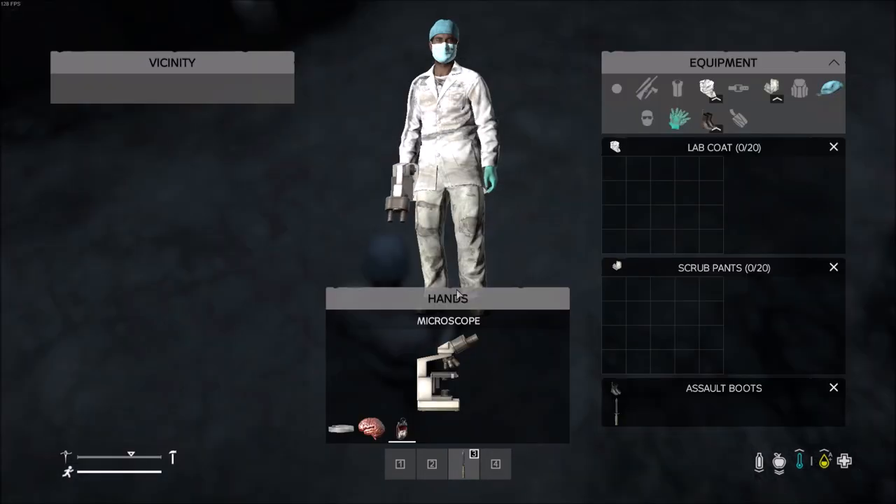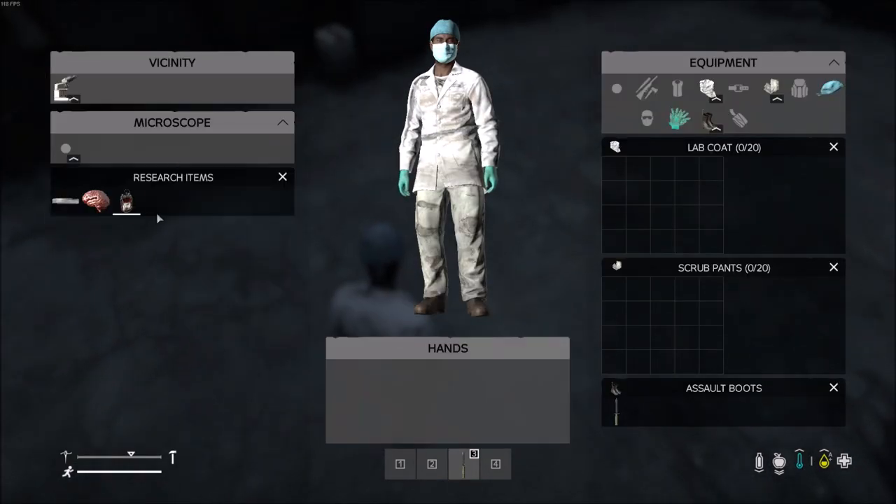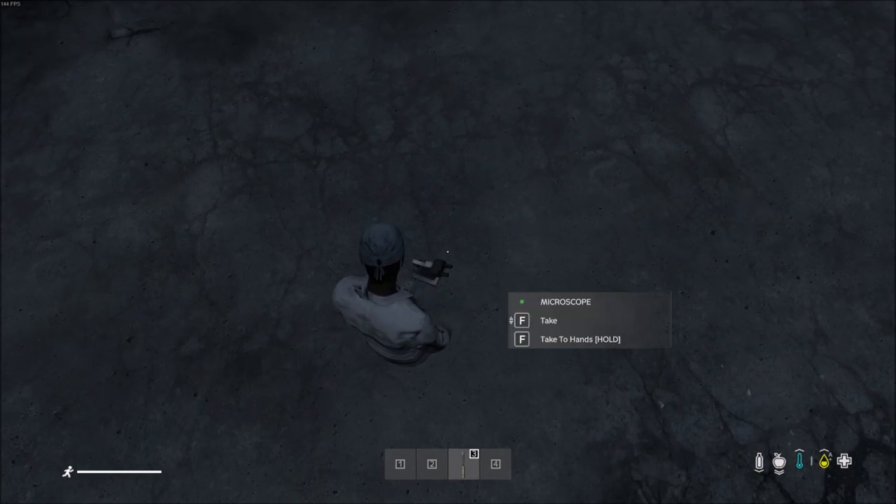It took me a moment to comprehend what I did wrong there. But yeah, just look at it, spin the wheel, and when it says F to analyze, just tap F.